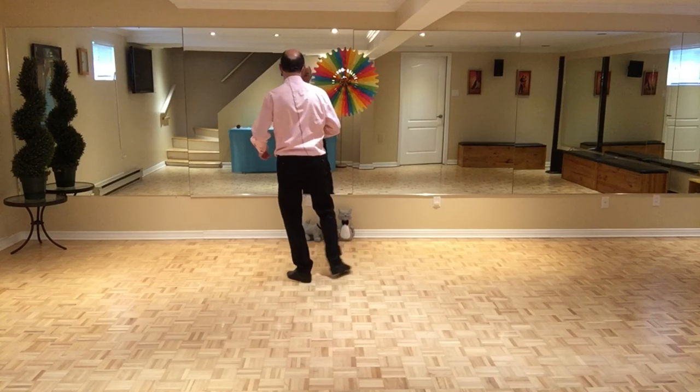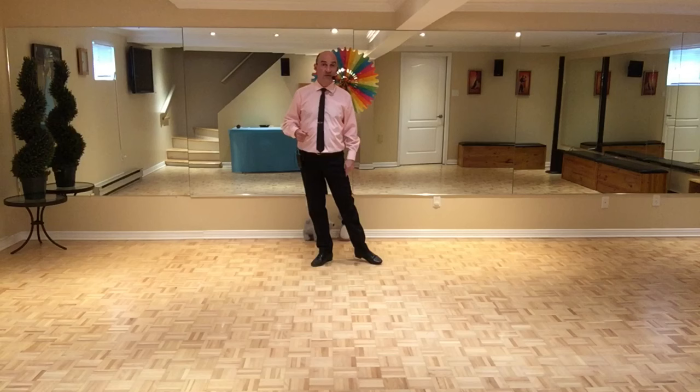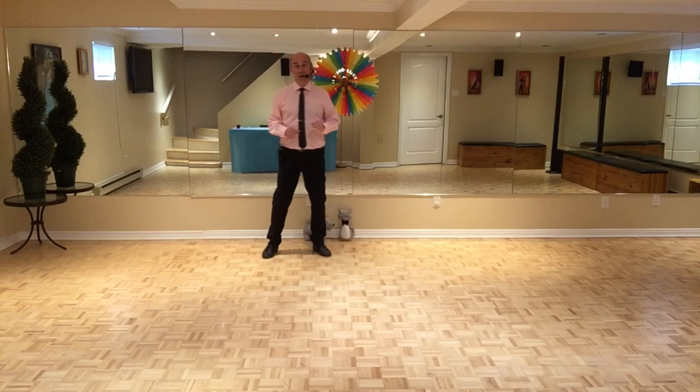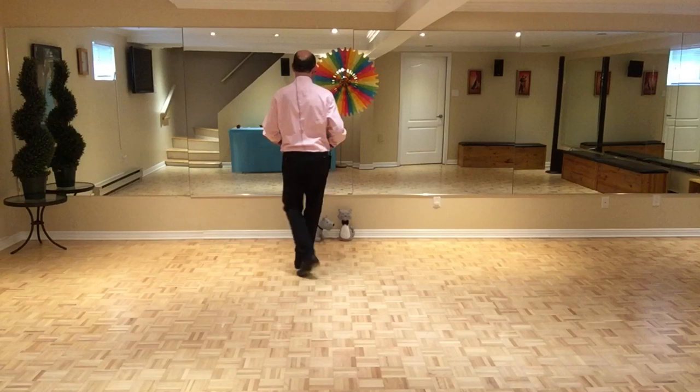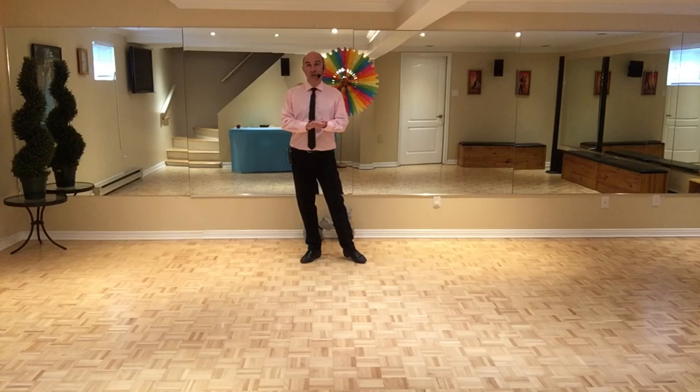And then we do a half right volta turn: five and six and seven, and we touch on the side with the left. Let's do the 18 count tag together: seven, eight, one, two, one and two, three and four, five and six and seven, eight. One and two, three and four, five and six and seven, eight.